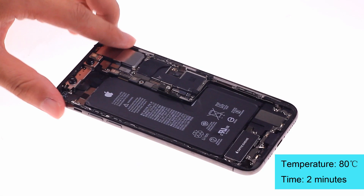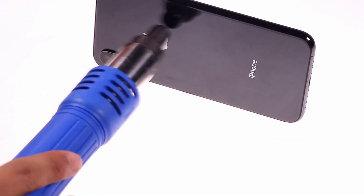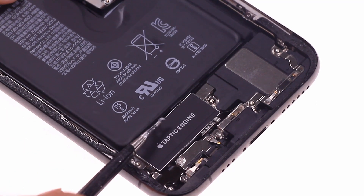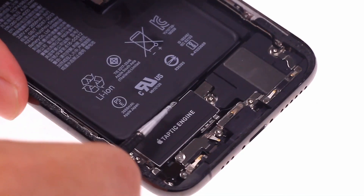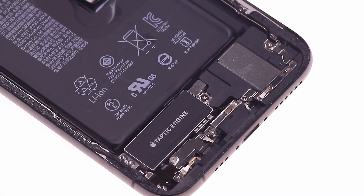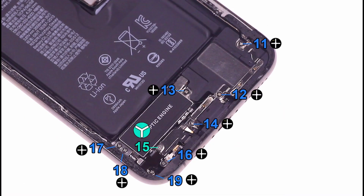The next step is to remove the battery from the iPhone XS. Heating the back cover helps to soften the glue under the battery. The gap between the battery and the vibration motor is too small to pull the battery adhesive out. In this case, the battery glue is easily broken, and metal tweezers may also puncture the battery.